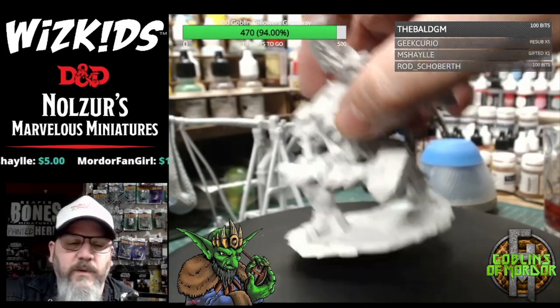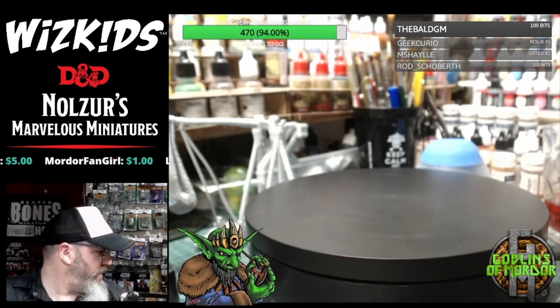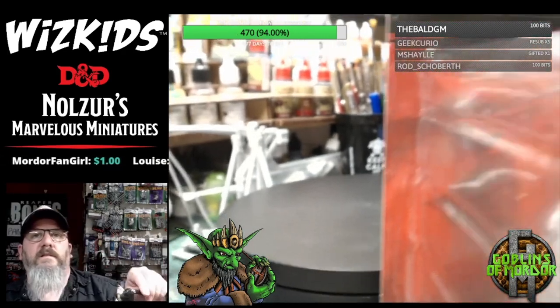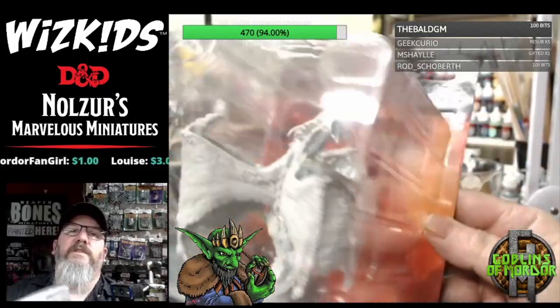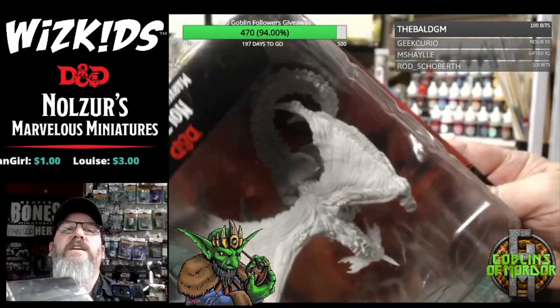Okay, let's move on to the next one — the next one is absolutely beautiful. We're moving on now to the Young Blue Dragon. This is the new Blue Dragon. We all love dragons, but the sculpt on this one is just superb. I will be taking this out of the box for you now.